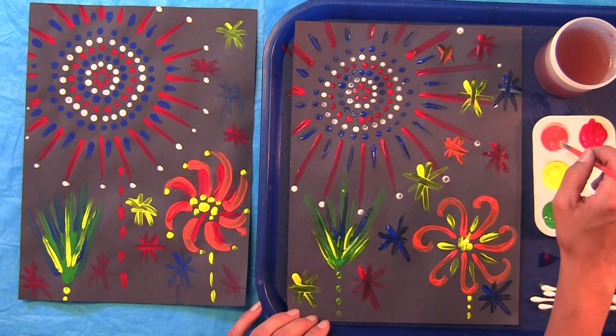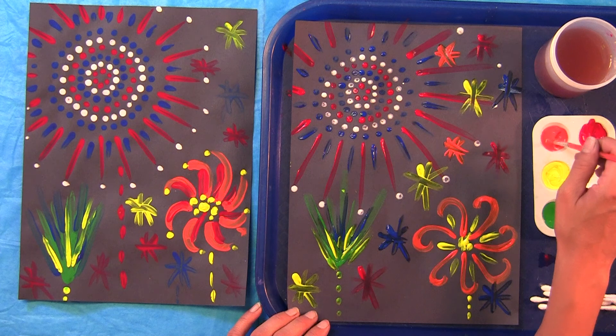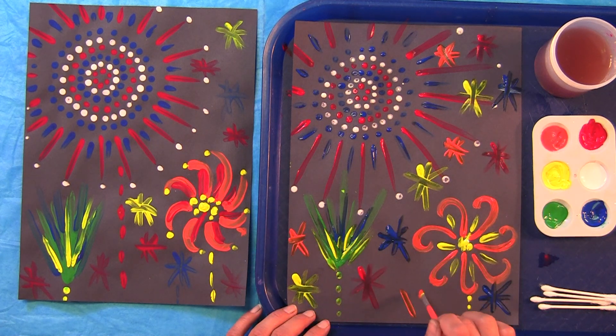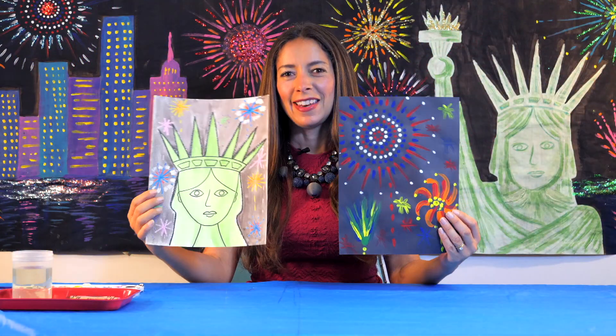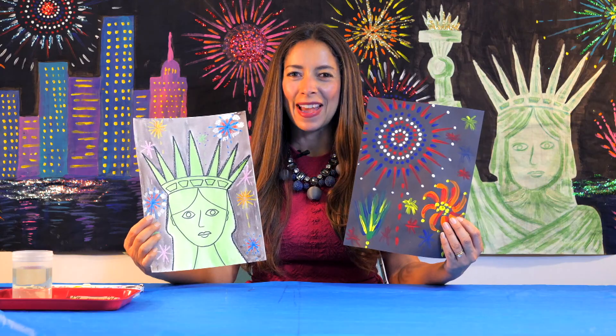I love watching fireworks. That looks fantastic — very festive. Now you have two great works of art for the 4th of July. Thanks for painting with me today. See you next time. Bye!